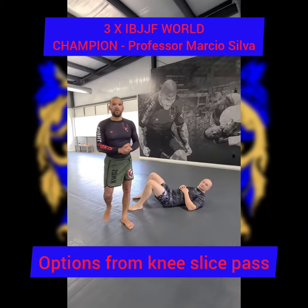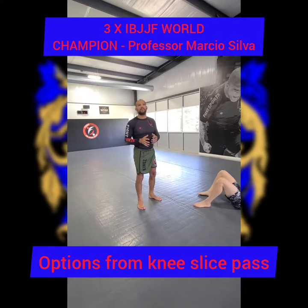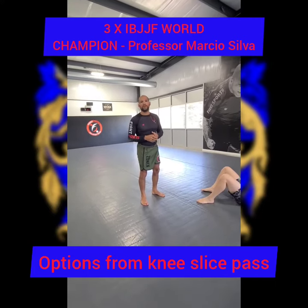What's happening? Here, Marcio Silva out in New Bedford, Mass, Fight Sports Boston, putting a little technique on a half guard position when you're trying to knee slice.